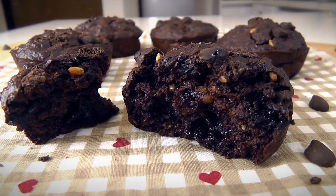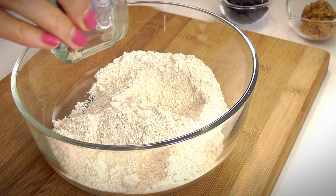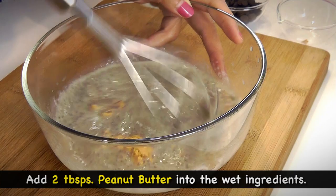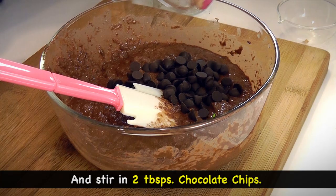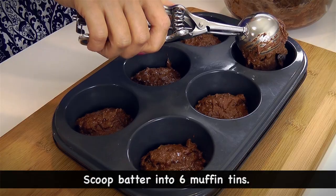Next, chocolate peanut butter muffins. We want to add 1/4 cup of unsweetened cocoa powder into the dry ingredients, and 2 tbsp of peanut butter into the wet ingredients. Combine the dry and wet ingredients, and finally stir in the chocolate chips. Scoop the batter into 6 muffin tins, then bake in a preheated oven for about 15 minutes.